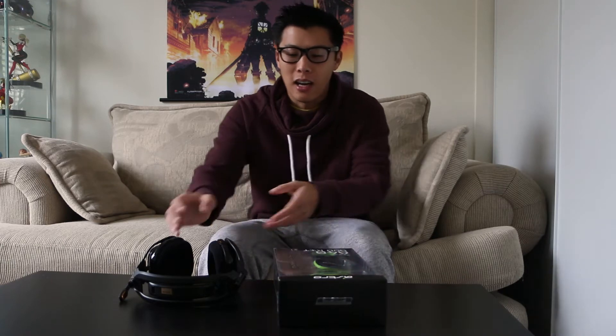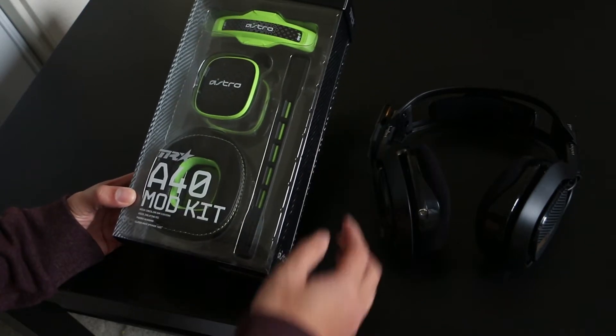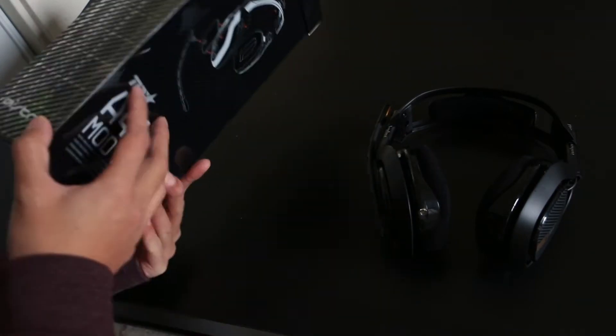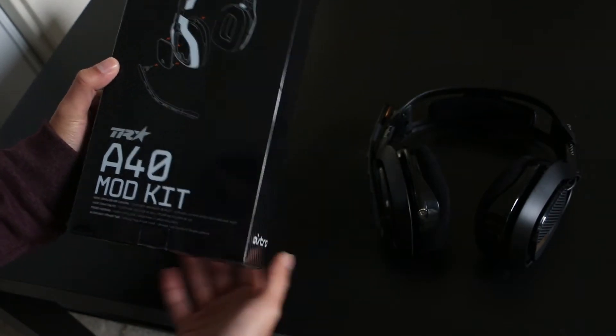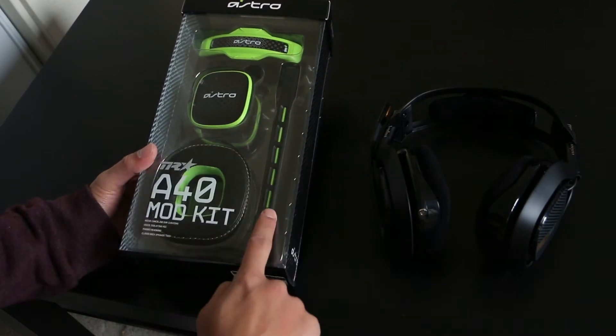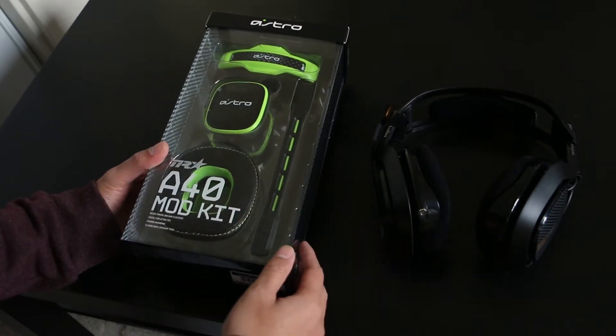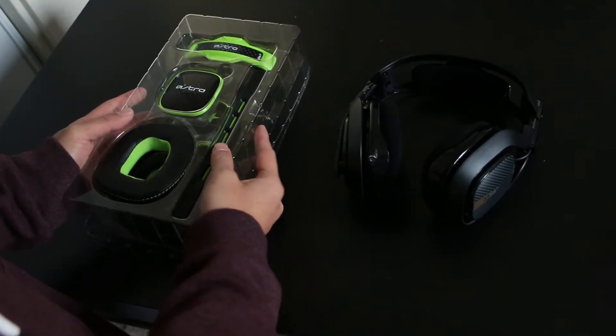Actually, before I unbox, let me put my A40TRs on first just so I can remember what it sounds like before the mod kit goes on. Okay, I think I'm good to go — ready to unbox! So here we have the packaging for the mod kit, super simple, everything on clear display. We've got the noise-canceling ear cushions, the voice-isolating mic, the padded headband, and the closed-back speaker tags. Let's open this up.